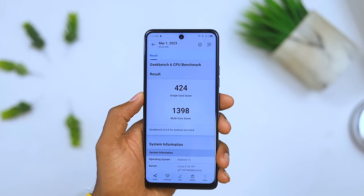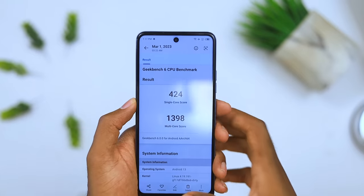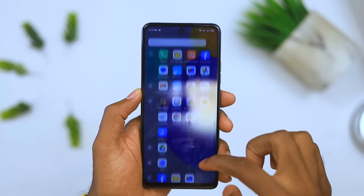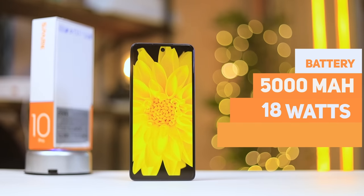For benchmark scores, this is what the Geekbench score looked like. This is also faster than last year's Spark 9 Pro. Overall performance has been decent — mainly because of the 90 hertz refresh rate. I played some Call of Duty and the device didn't get too warm to the touch, and the gameplay was smooth.